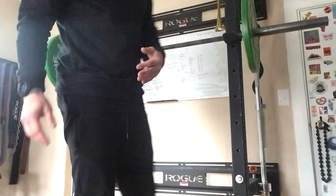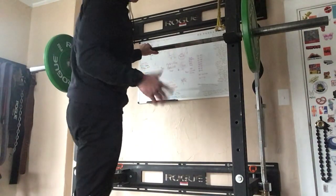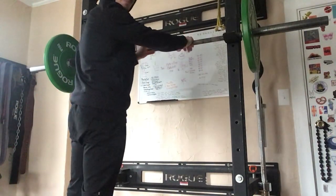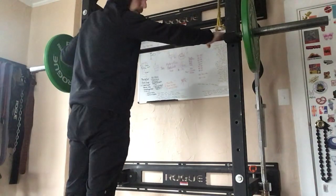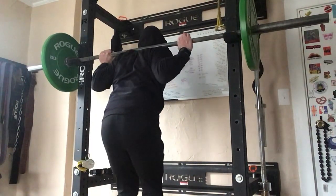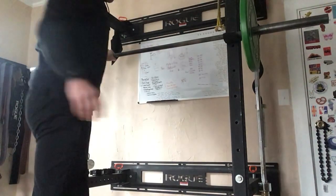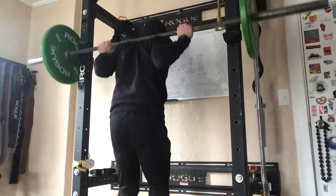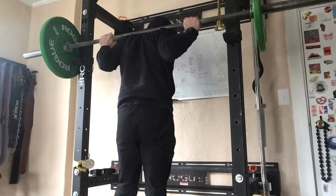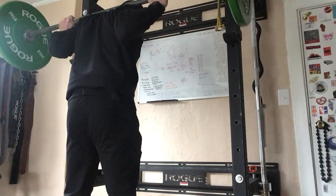This is going to be a hinge movement. Step one, we're going to set up with a slight squat. With our hands, we want to keep them relatively narrow — we don't want to be too wide on the bar. We're going to come underneath the bar and pull it nice and tight to the body. From there, take a few steps back and you want your feet to be directly underneath your hips.